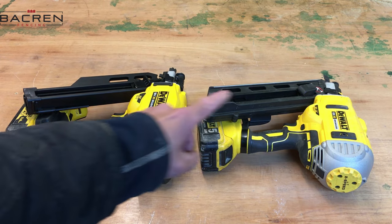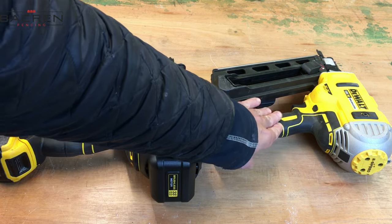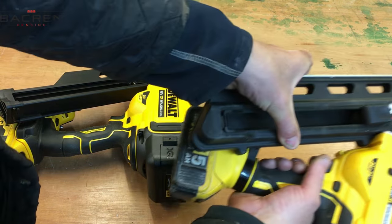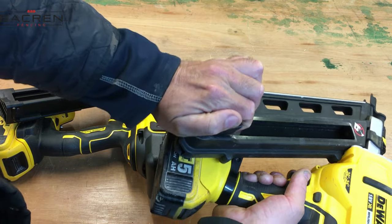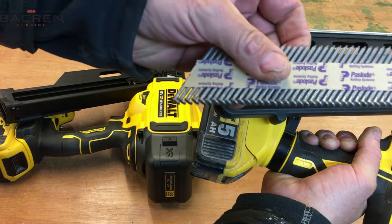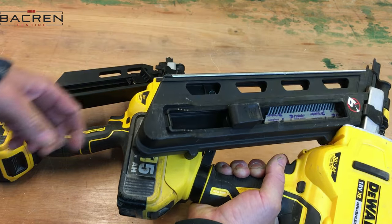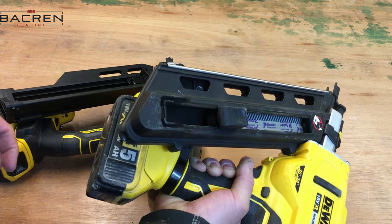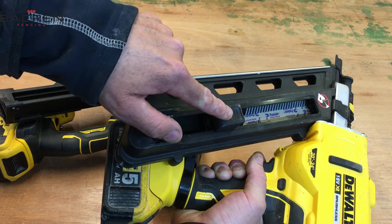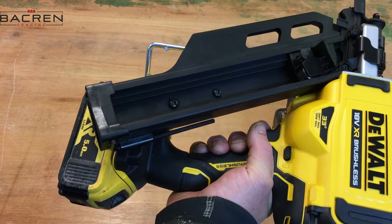There are a few differences with these guns. On the old version, something I didn't like was loading the nails — you've got to pull this clip right down to the bottom, then it jams, then you can put your strip of nails in and press this to get it up. It works perfectly well, but because I'm so used to using Paslode nail guns it's just a different way of doing it. The new nail gun is more like a Paslode in the way of loading the nails.